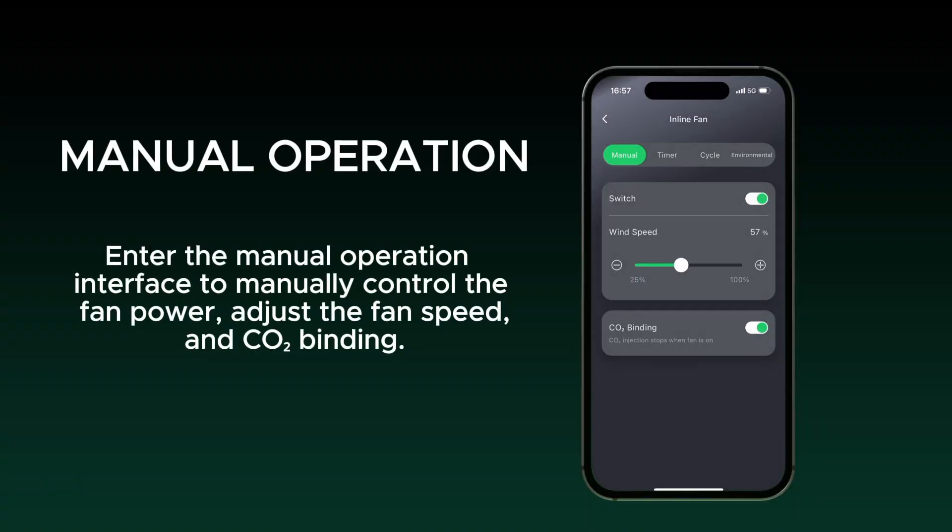Enter the manual operation interface to manually control the fan power, adjust the fan speed, and CO2 binding.